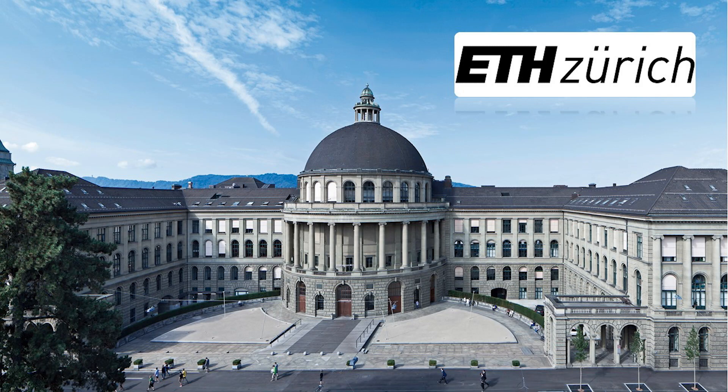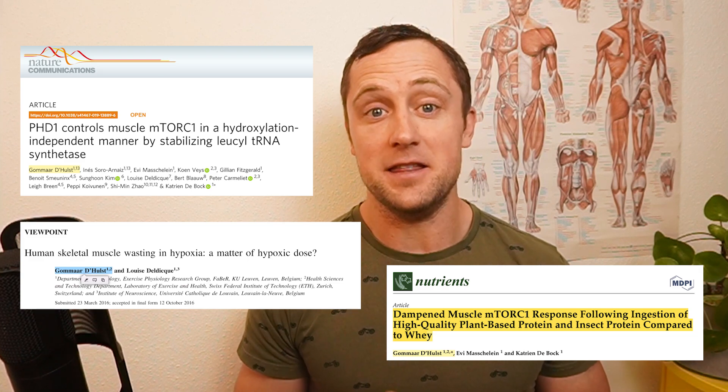Hi everyone, welcome back to another WhatScience video. I'm Gomar. I'm a senior scientist doing experimental work at ETH Zurich in Switzerland. I have spent the last decade studying muscle biology and its relation to health and fitness. I have published dozens of peer-reviewed articles and now I want to explain some of that science back to you guys.